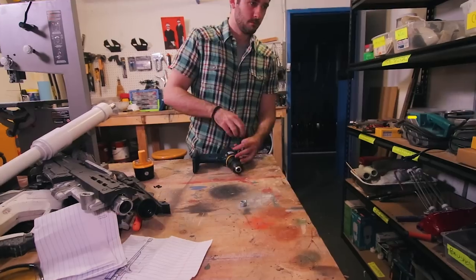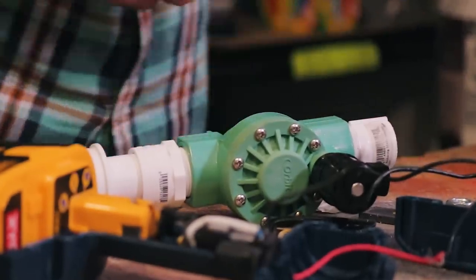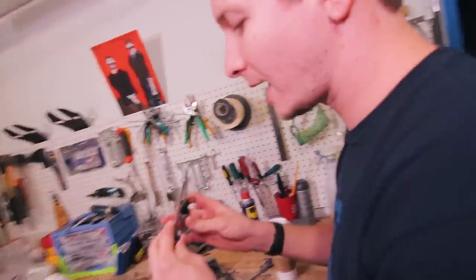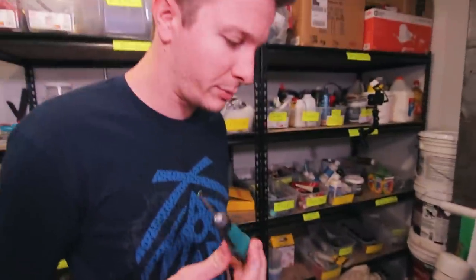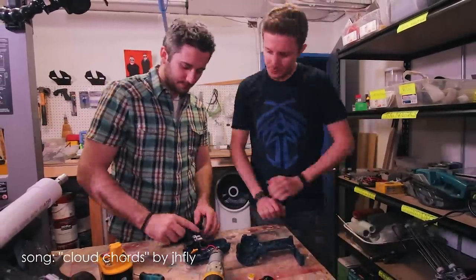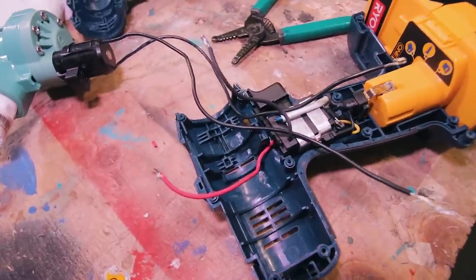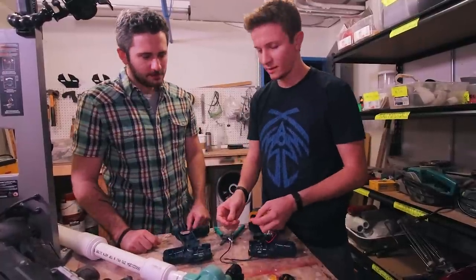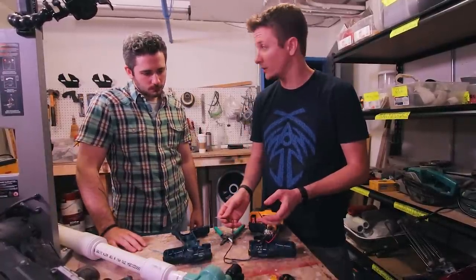Now that the drill has arrived, Nick can make sure everything fits. He takes out the motor, disconnects the wires, and attaches those wires to the sprinkler valve. After a brief hunt for a Phillips head screwdriver, he proceeds. The successful test would be the valve clicking open when the drill trigger is pulled. They test it — and it appears to be opening.